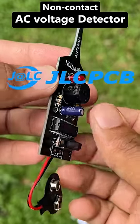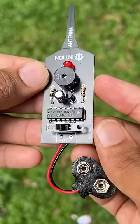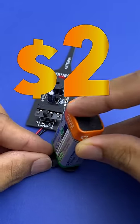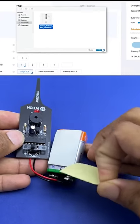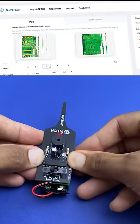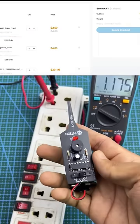You can order your own PCB from JLCPCB. You can order 5 pieces of PCB for as little as $2. Upload the PCB's Gerber file to the JLCPCB website. Now it is ready to order — ready to add to cart and checkout.